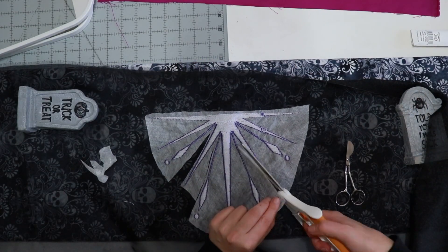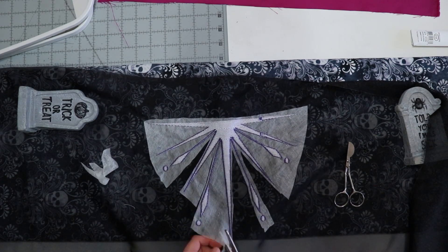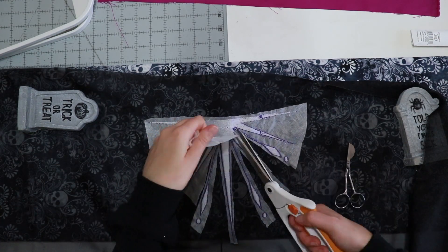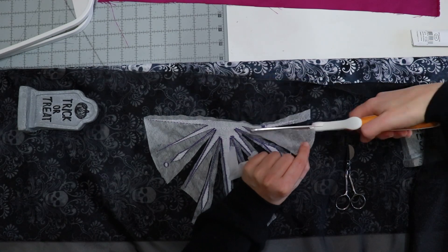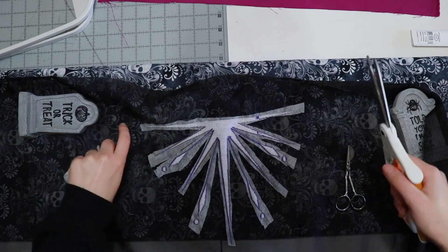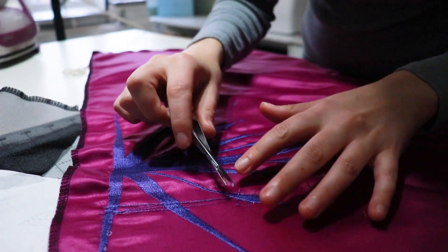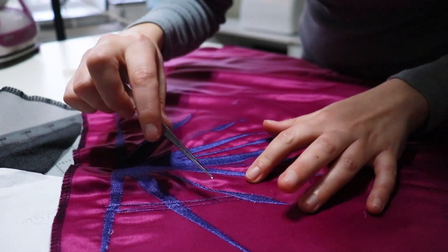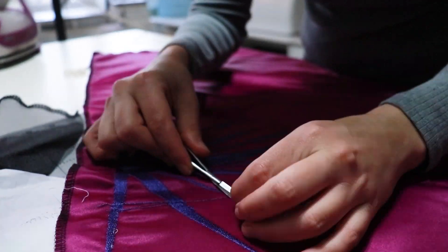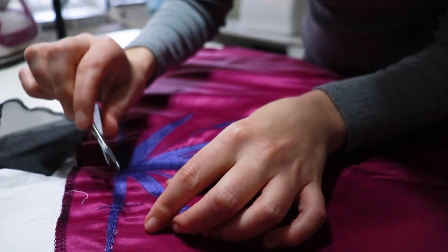Once it's done, I like to cut away as much of the stabilizer as I can. I know I can just soak it in water and it will dissolve, but the more there is, the longer you have to soak and rinse it. So I like to cut away as much as I can. I also saved the larger pieces for future embroidery. I also cleaned up the front and back of the embroidery pieces by clipping my threads, and for pieces that had multi-hooping involved, I took out any basting stitches the machine stitched out.